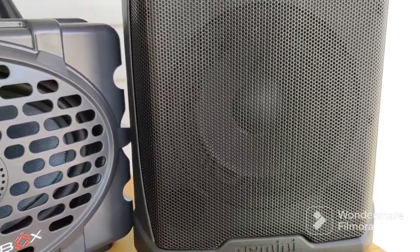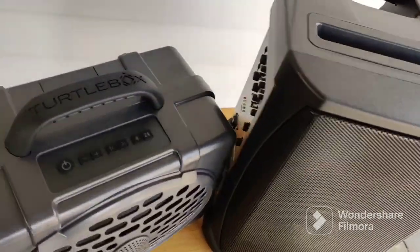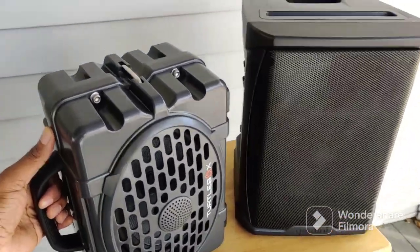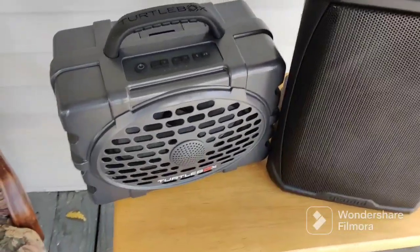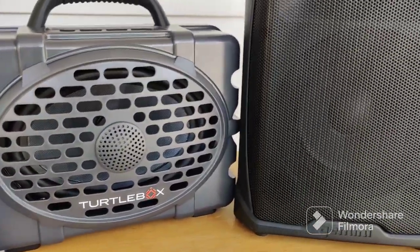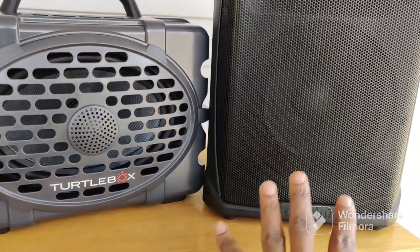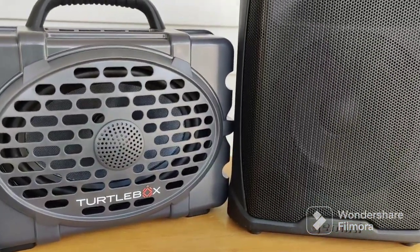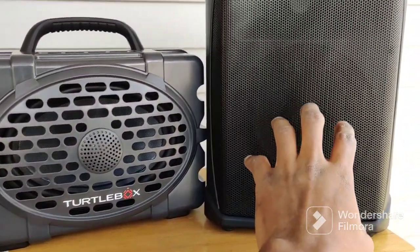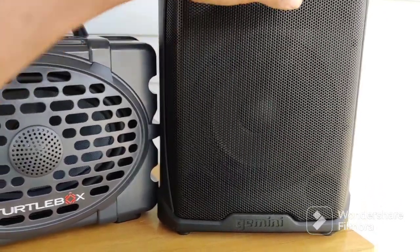If you want bass and you don't need a waterproof speaker, the Gemini definitely gives more bass. It's a larger speaker box. If you turn the TurtleBox on its side, it's still not as tall as the Gemini. The Gemini is slightly heavier — around 13 pounds versus around 10 pounds for the TurtleBox — but they're close. They both say 120dB max SPL on paper, but this one is definitely louder; you don't have to go back and forth checking — you can easily tell the Gemini is louder. Maybe they rated it conservatively.